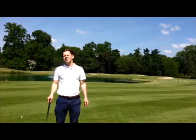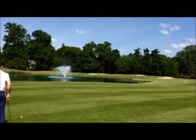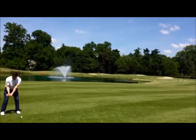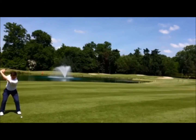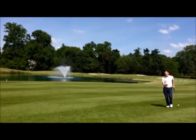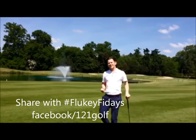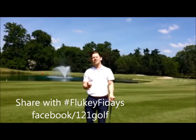Hi, I'm Will Shaw from Golf 121 and this is the Flop Shot Catch Challenge. That's my attempt. See what you can do — upload your videos and share.